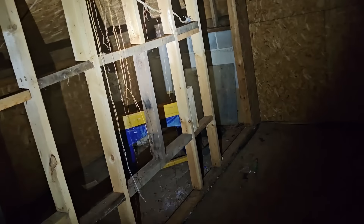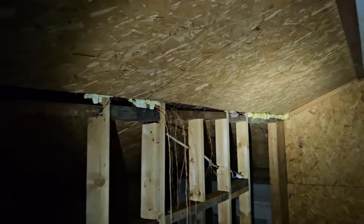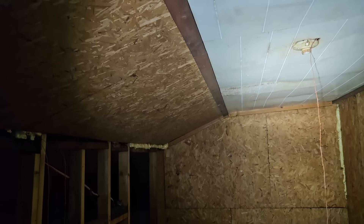The roof doesn't need to be replaced immediately, but I need to tear apart everything inside and verify everything is going to be okay up on the roof. If it's not, just the rafters will need to be replaced or beefed up — just depends what I find.